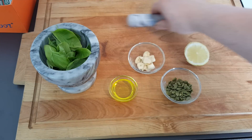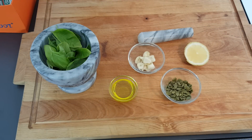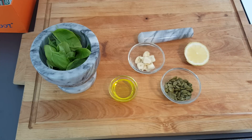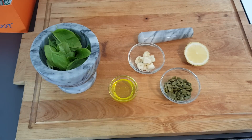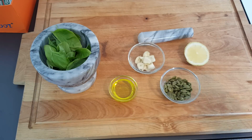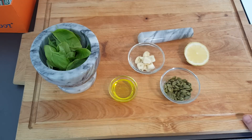So today, if you can't tell by the ingredients and the tools, I am going to be making basil pesto with pumpkin seeds instead of pine nuts, and also dairy free. Just in case someone doesn't want to use dairy — I didn't have any parmesan. I didn't feel like spending money on it because it's hard to get it weighed out here; you usually have to buy it in packages, which is like seven bucks.